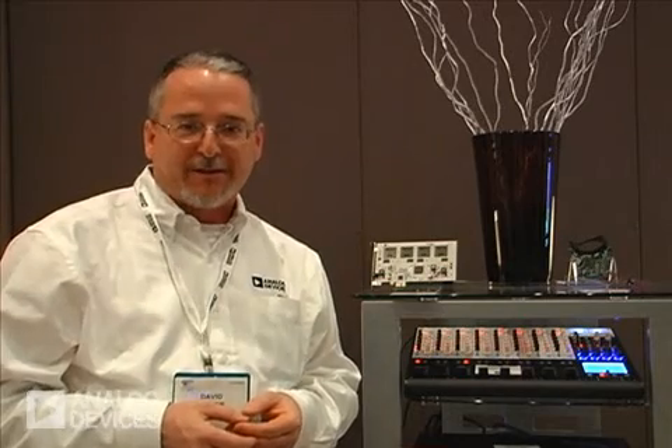Thanks for watching today and thanks for joining us. For more information about the Shark product line and the Shark family, please go to analog.com/shark and find a wealth of information about the Shark products.